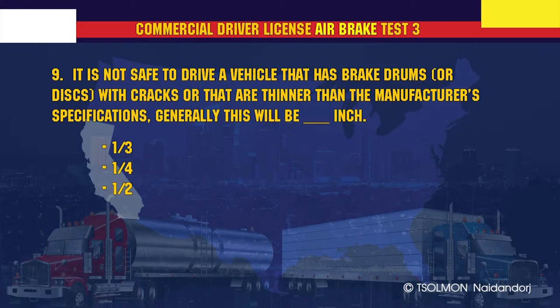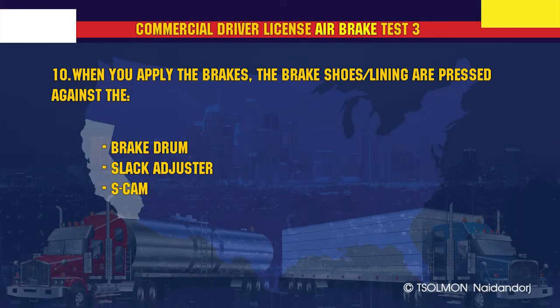It is not safe to drive a vehicle that has brake drums or discs with cracks, or that are thinner than the manufacturer's specifications — generally this will be 1/4 inch. When you apply the brakes, the brake shoes and lining are pressed against the brake drum.